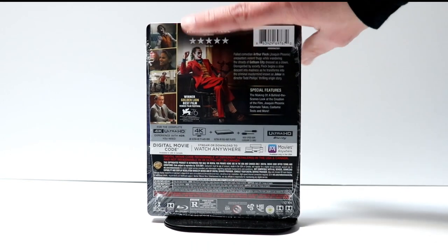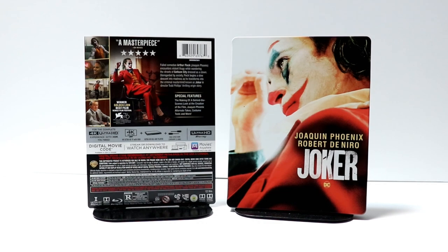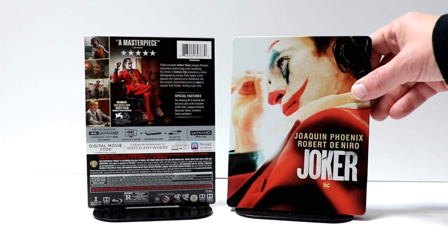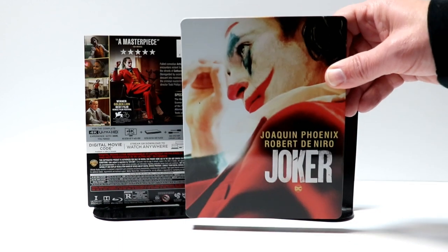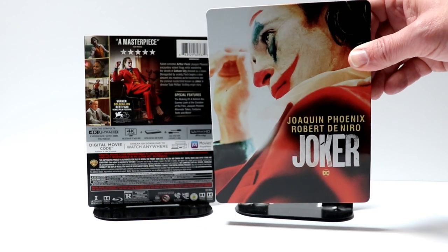I'm going to go ahead and remove this from the wrapper, and we can take a closer look at this steelbook. I've got the wrapper off and the J-Card removed. Here is the front of the steelbook. Really nice image here on the front. It is a glossy steelbook with no embossing or debossing.